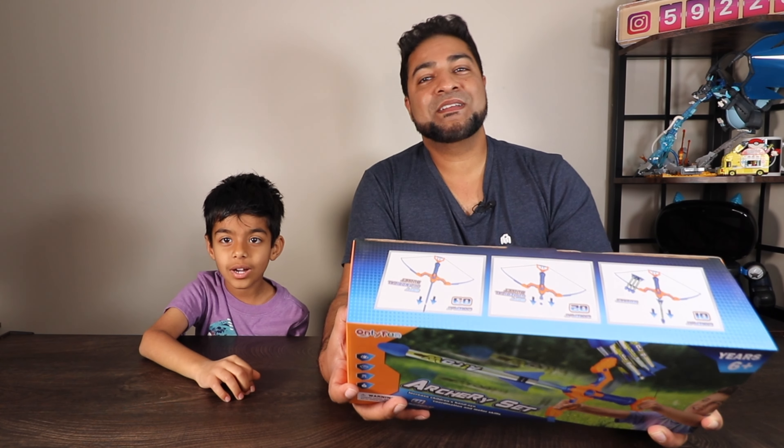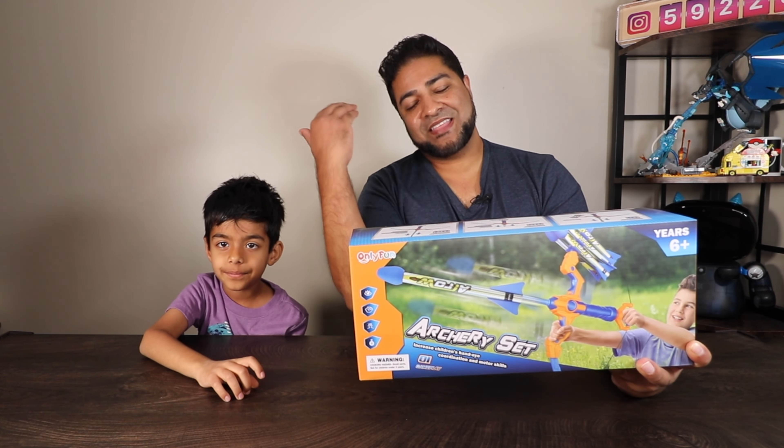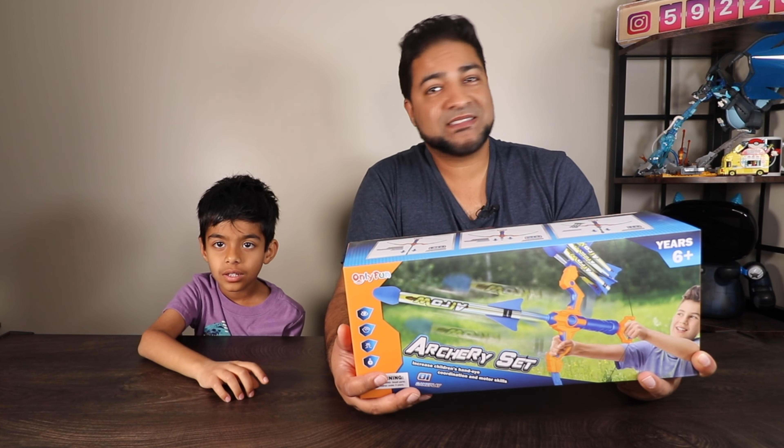Ladies and gentlemen, welcome to The Kind of Life. I'm Adil and this here is an archery set sent over by Only Fun. This here is a bow and arrow — for more information be sure to check out the link in the description below. This is a bow and arrow set for ages six and up. How old are you?